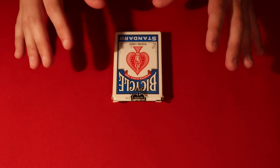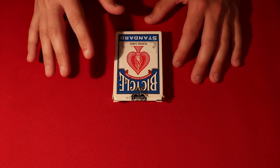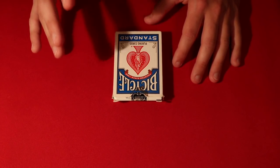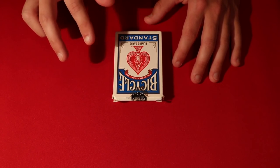You guys can go ahead and let the spectators examine the deck, and the only card remaining face up is going to be their card. So that's the first trick, guys. The next two card tricks — like I said in the intro, the first one is completely impromptu: you can do that with a borrowed deck. But these two are going to be using specific decks.